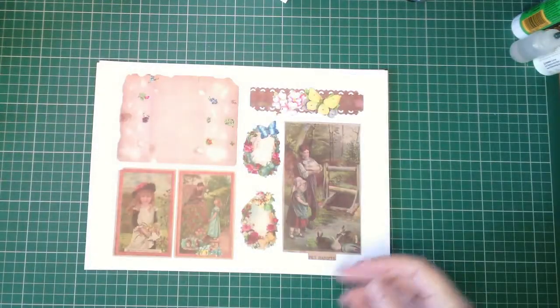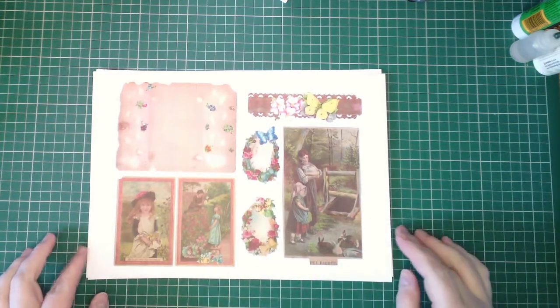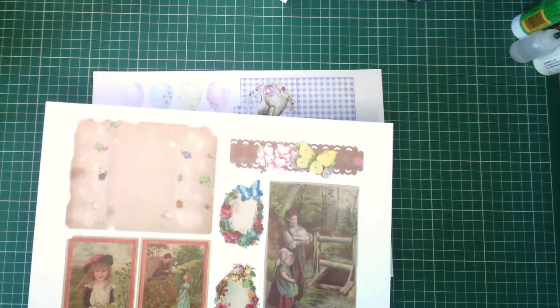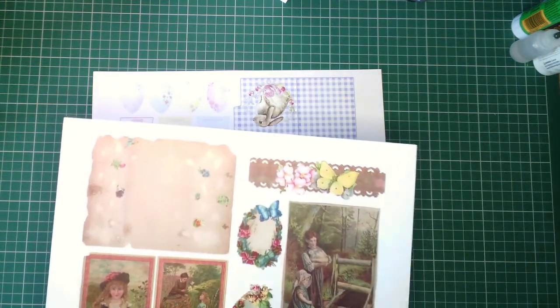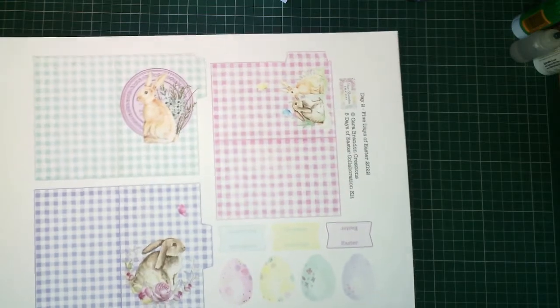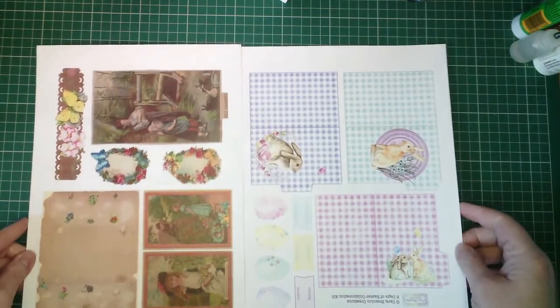Our two pages today are these. Here's Julie's page with all these lovely vintage Easter rabbit illustrations, this pretty decorative strip, our lovely little eggs — we used larger versions of those last time — and this pretty decorative paper with the little flowers on. And here is Kara's page for today with the gingham file folders with our little rabbits, we have tabs and Easter eggs. These are the two pages we're going to work with today to make our project.